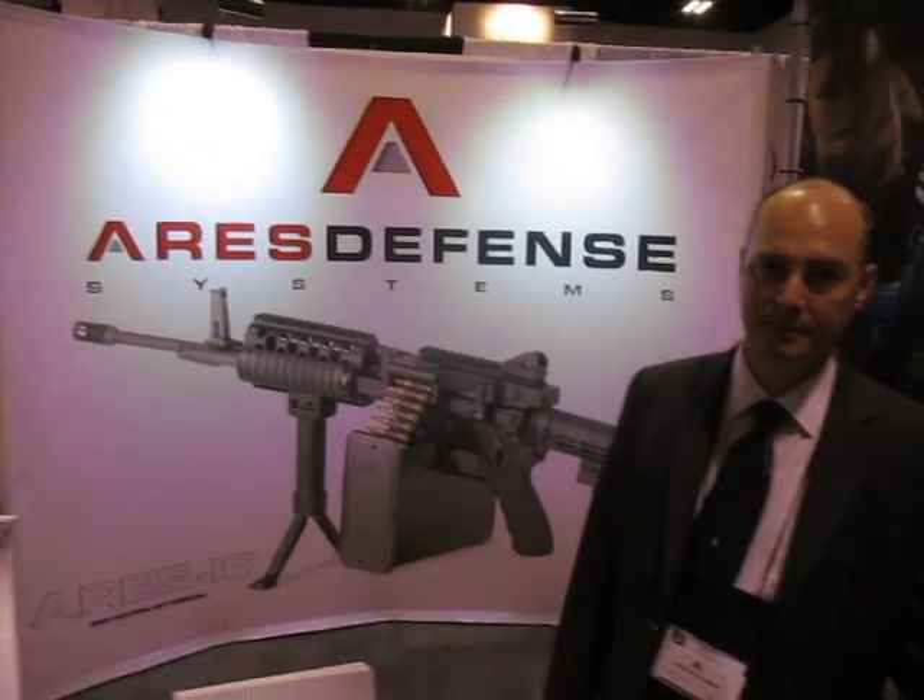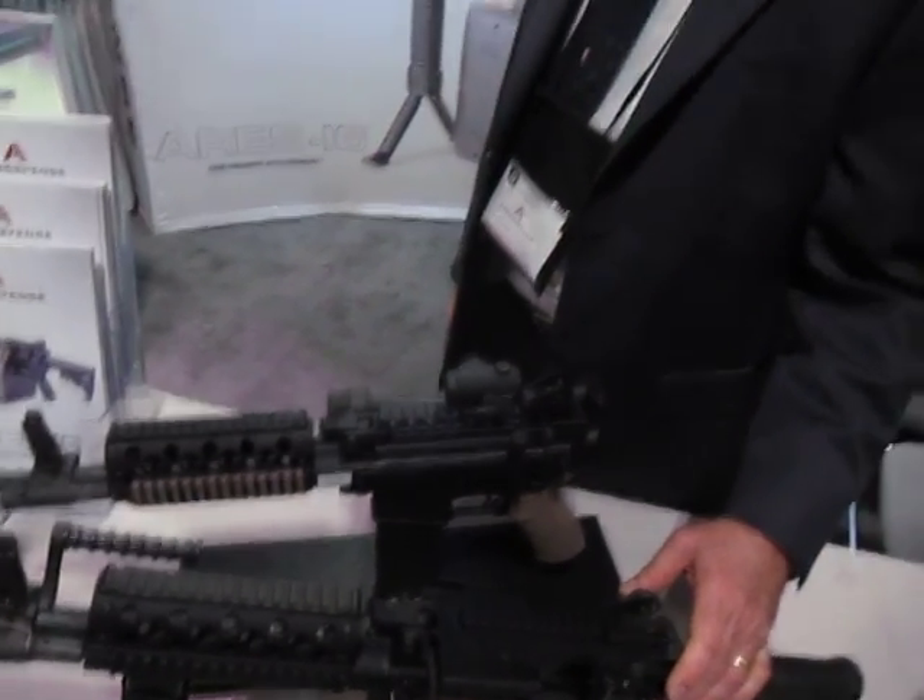You are watching defensereview.com. We are at the Ares Defense booth with Jeff Herring, and he is going to take us through this system.